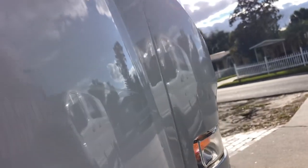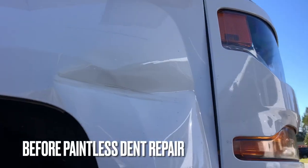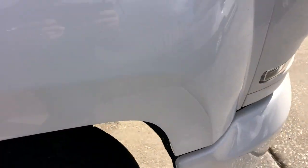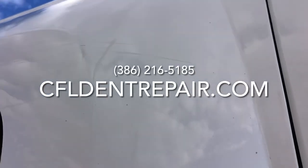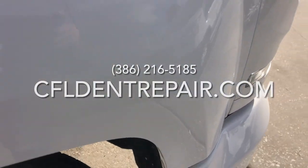I'd like to thank you for taking the time to watch this video. Hopefully you took a little bit of something away from this — maybe learning that there are alternatives to traditional paint and body shop methods. With the paintless dent repair method, you are using the best solution if it can be done this way. If you have any further questions about paintless dent repair or you'd like to set up an appointment, you could reach out to me on social media or just call me directly at the number above. Thanks again for watching.